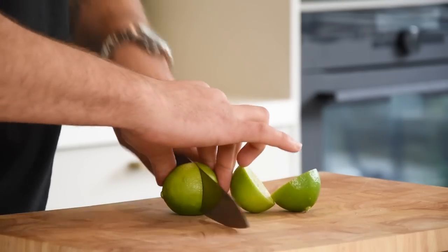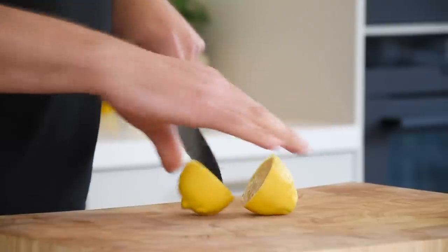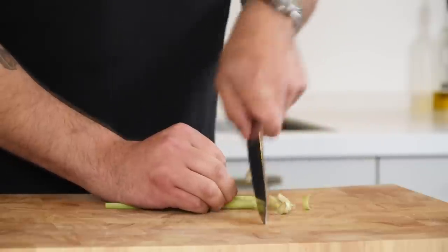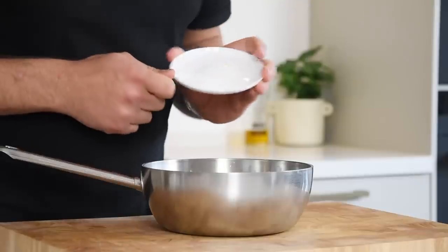Now for the ceviche marinade. Cut two limes in half and juice them for 50 grams of juice. Then cut one lemon in half and juice it as well for 50 grams of juice. Now chop 20 grams of ginger and one piece of lemongrass, and add it to the juice together with two lime leaves, 50 grams of dark ponzu, and 4 grams of salt.